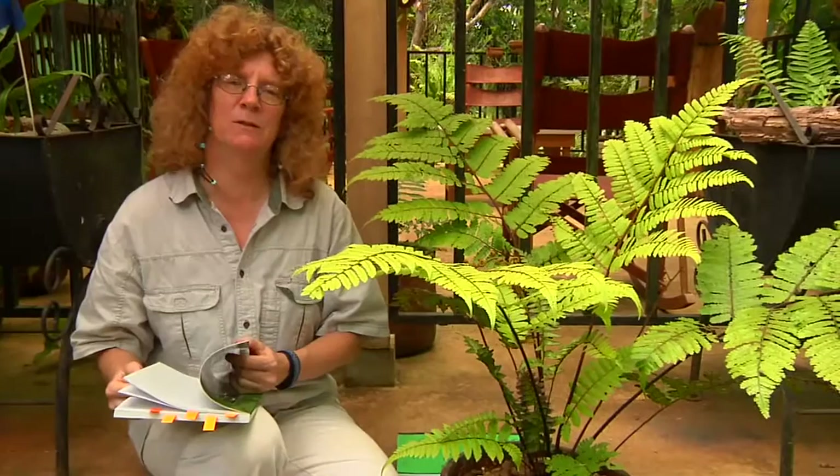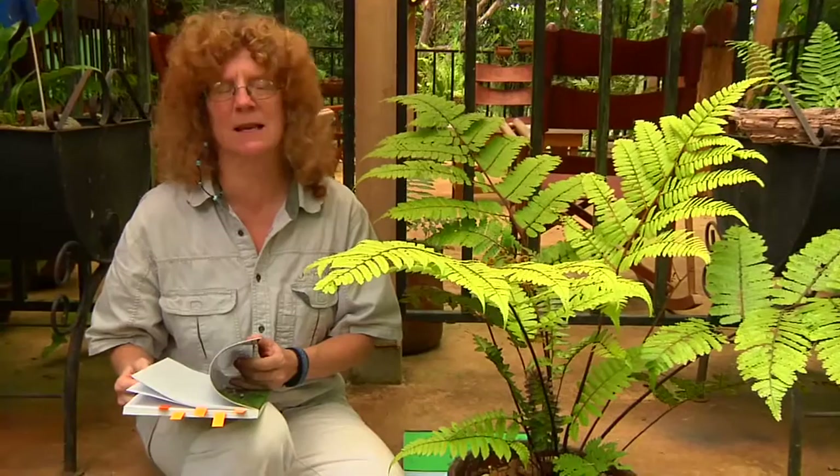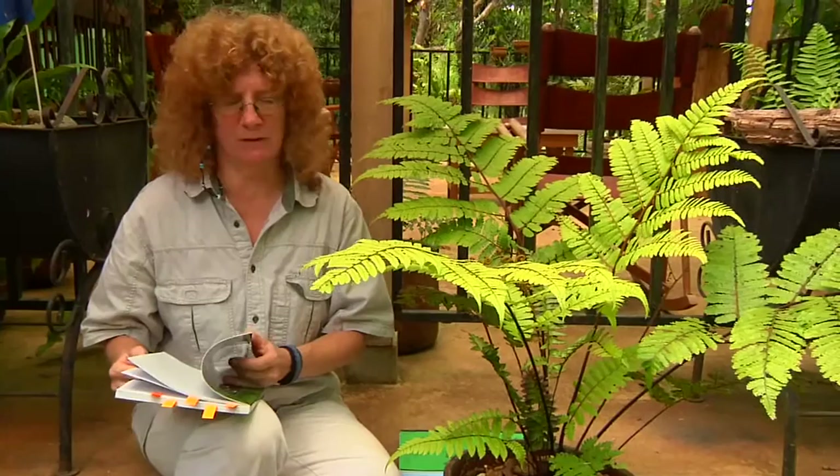Let's talk about tree ferns. Here at La Selva, we've got eight species of tree ferns. Six of them are cyathias, and two of them are alsophilas. There are no Dixonia here at La Selva.